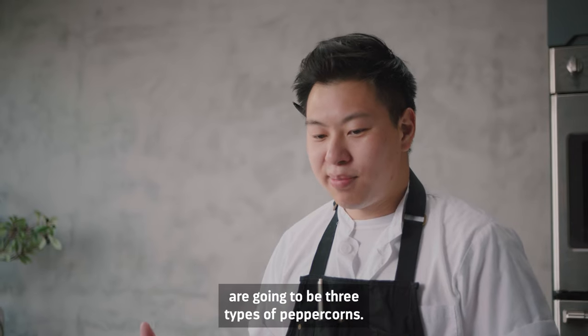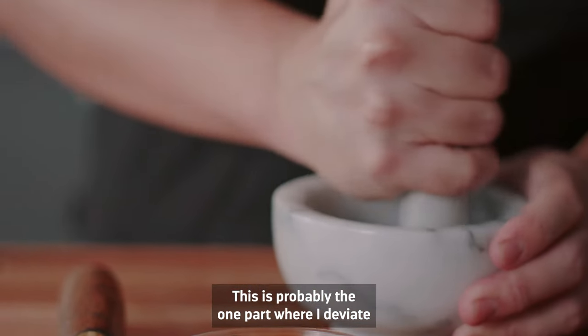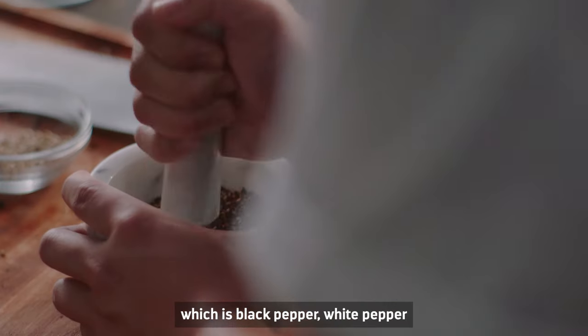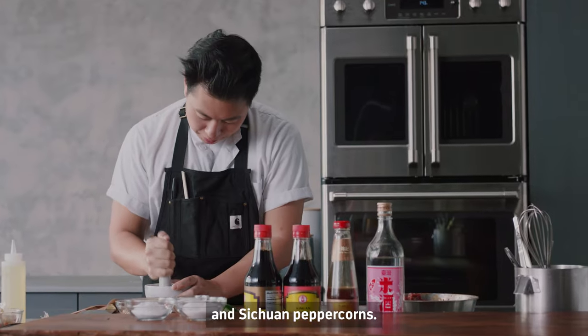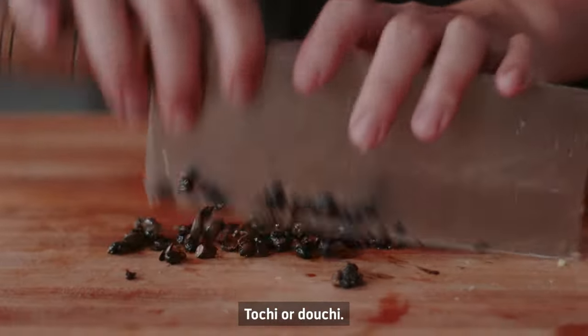The main flavor components are going to be three types of peppercorns — this is probably the one part where you deviate from the most traditional — which is black pepper, white pepper, and Sichuan peppercorns. And fermented black beans, doubanjiang or douchi.